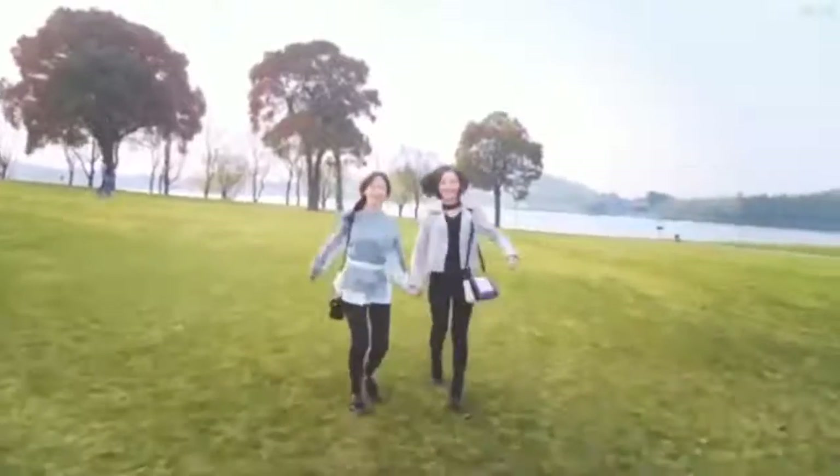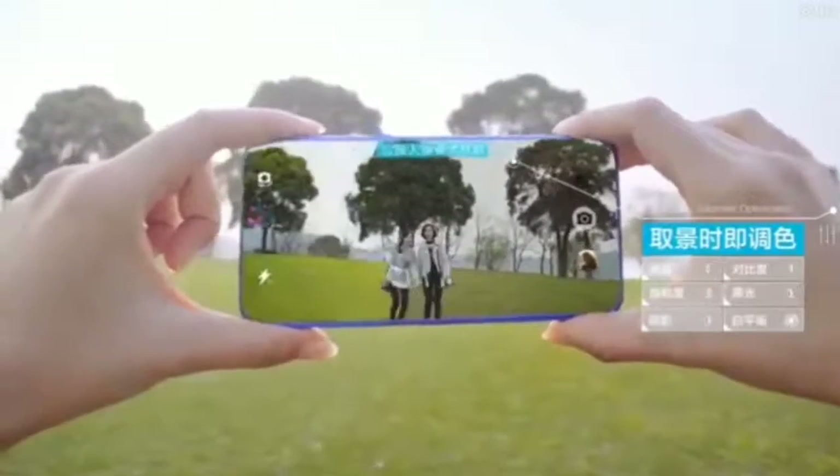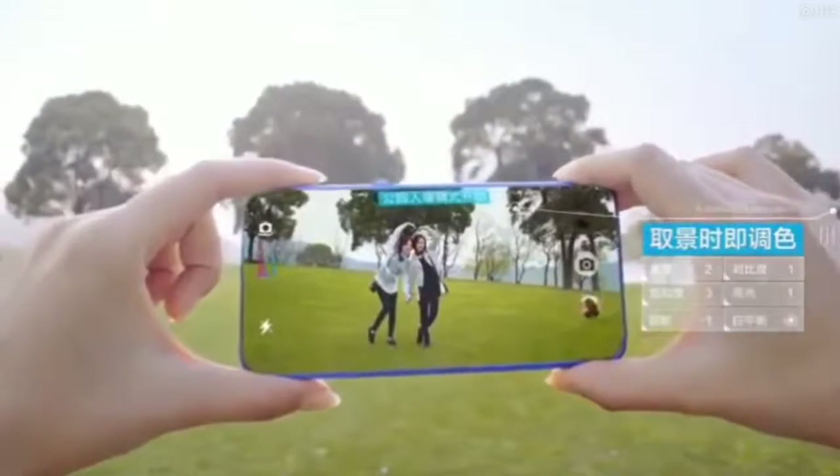A few days ago, posters of the Honor 10 surfaced on Weibo, in which the handset was seen in the hands of popular Chinese actor and singer Hu Ji.